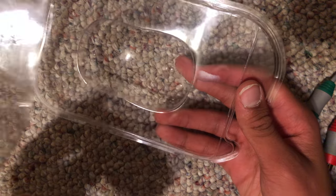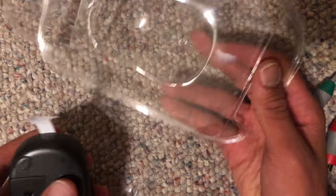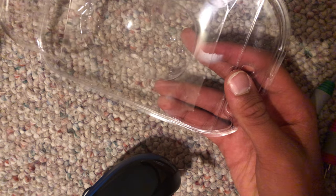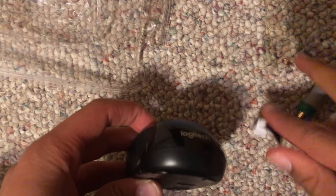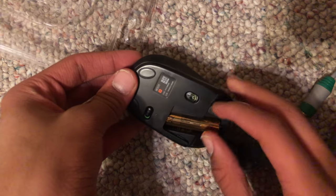Where's the receiver? I don't see it. Oh, it comes with a battery at least.